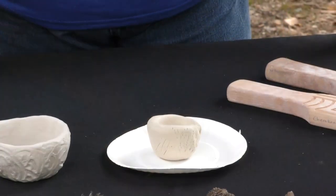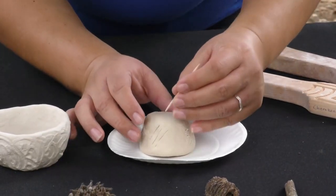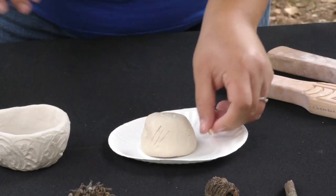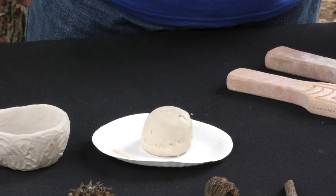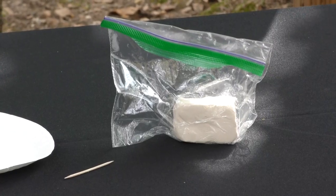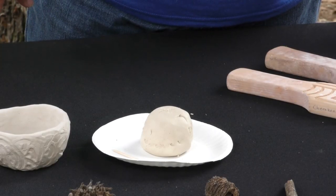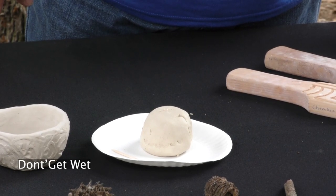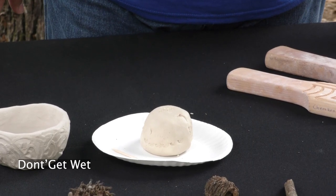Once you've got all of your designs added to your pinch pot, turn it upside down on your plate and use your toothpick to write your initials on the bottom of your bowl. Once you're all done, leave your bowl upside down on your plate, put it up on a shelf or counter, and leave it to sit for at least two days. This will allow your pinch pot to dry and harden so it can be used. We're using store-bought air-dry clay, which takes about two days to fully dry and harden. It does not get baked in an oven or in a fire, and because this clay can't be baked, it also can't get wet — so don't put anything wet in your bowl, no water, juice, or milk.